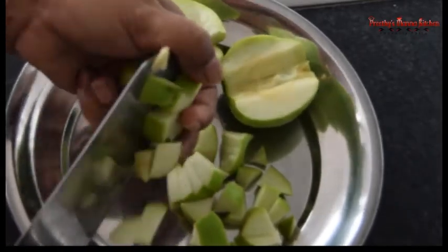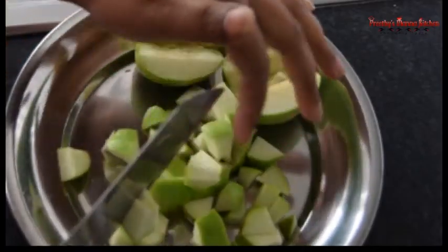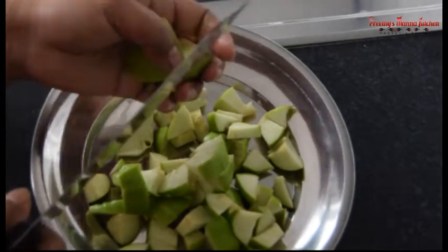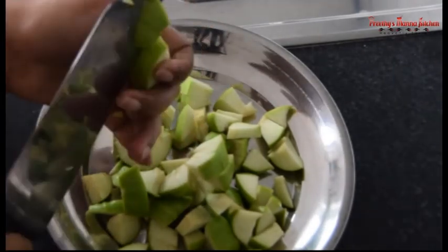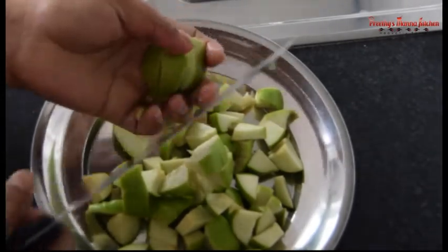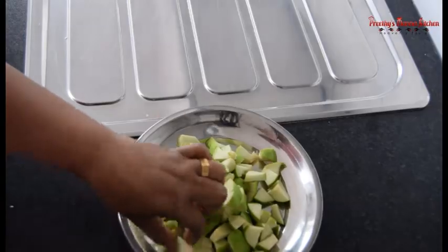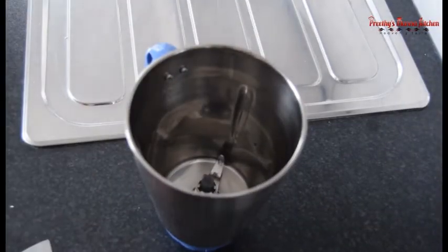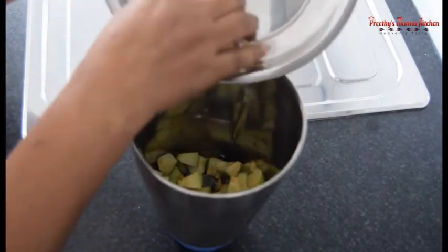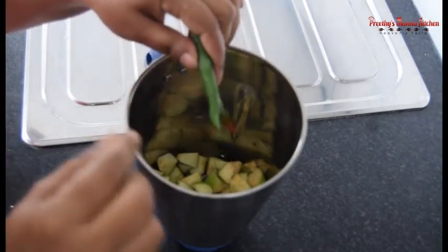I am going to make a slice of the apple. The apple is very nice and I am going to make the apple. I want to make the apple and eat it. Now we will put the sauce in the water, just to remove the sauce. I put the sauce in the freezer.